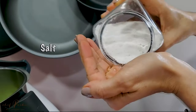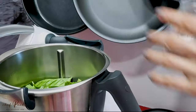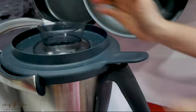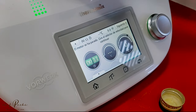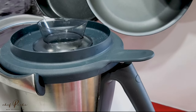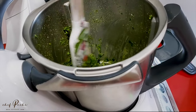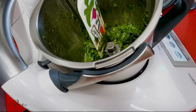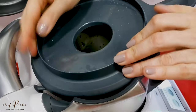Blend until it looks like a paste. You might have to scrape the sides one or two times, but the result is going to be amazing because it smells delicious. It's super easy to make and you can actually make twice as much, because you press the leaves and the power blender will definitely do the job.